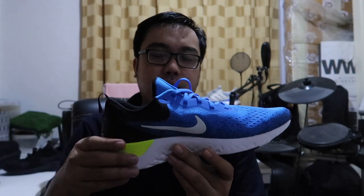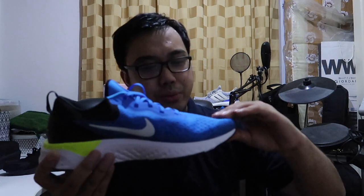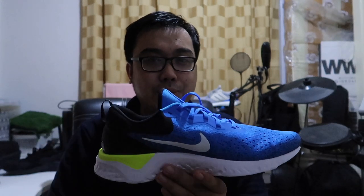Ang kinuha ko ay size 11. True to size ko is 10 and a half. Snug fit talaga siya. Parang gusto kasi mas mahaba yung allowance. Pero maganda i-try nyo sa store mismo kung bibili kayo ng Odyssey React.